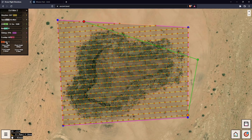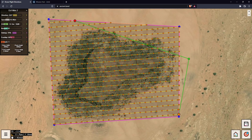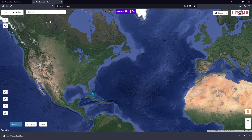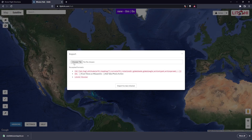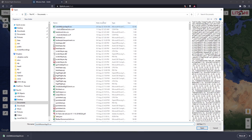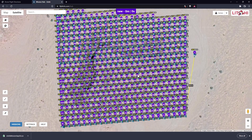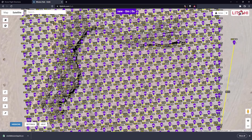I'll show you what Z-check is in a minute, but we're ready to export to Litchi. Let's save it, then go to Litchi, import, and choose that CSV file — and there's all the points.